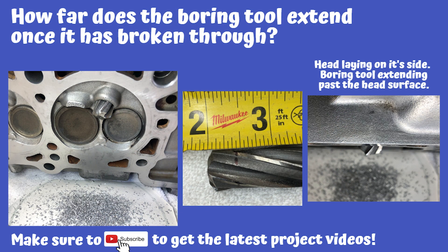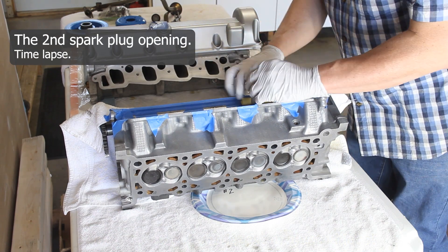I want to show you what it looks like as we use the core drill and how far it extends down into the cylinder. The picture on the left shows the core drill sitting down on the guide — I took a black marker and marked it, then put a tape measure next to it. As you can see, it extends about three-eighths to a half inch down into the cylinder. The picture on the far right shows the head set up on its side so you can get a feel for how far the core drill extrudes down into the cylinder area.